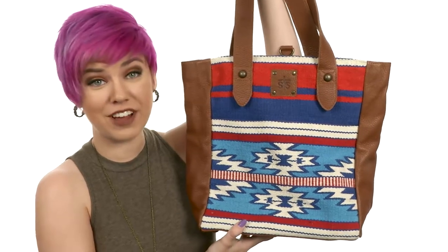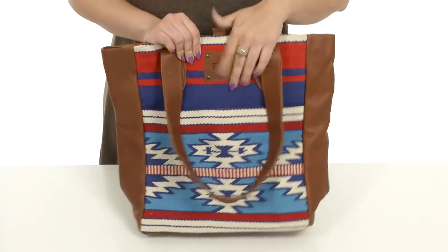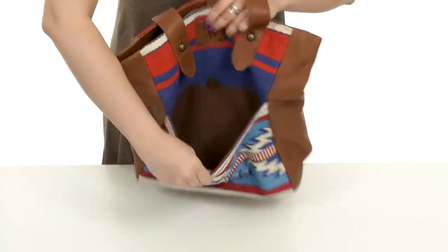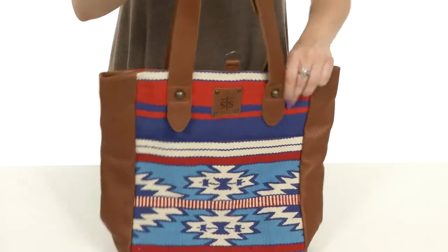Hey there, my name's Autumn and today we've got the Americana Serape handbag from STS Ranchwear. This bag is made of leather that has a really soft woven material in the front. It's also got a slip pocket with a snap closure — it's nice and roomy for some extra storage. Got flattened handles for an easy rest on the shoulder as well.